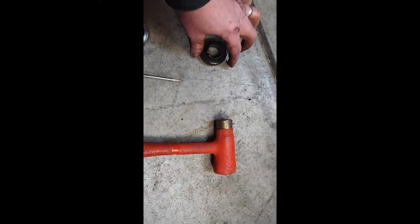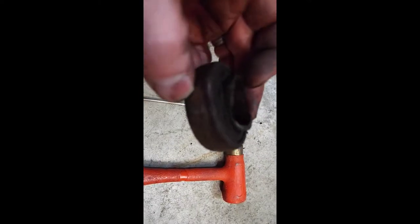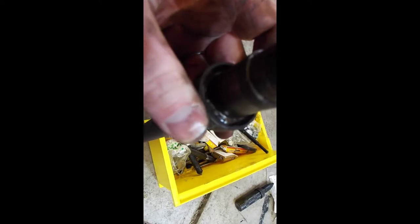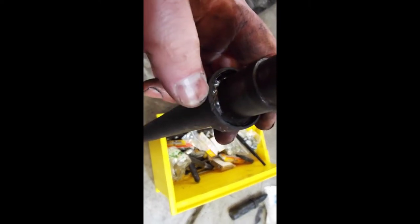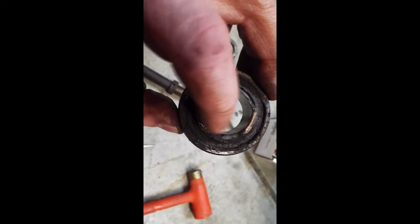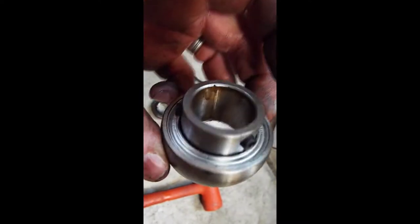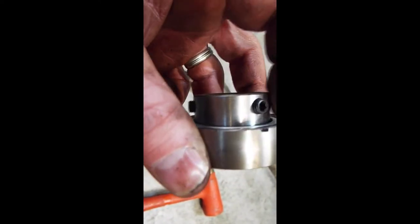I was able to get this old bearing off — just used a hammer and it came off fairly easy. Looking at it closer, you can see the inner race is cracked here, and you can see right here that's where part of it is. This is just a locking collar because this is an eccentric.